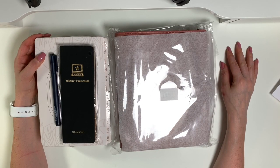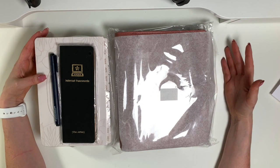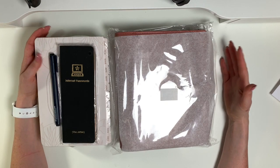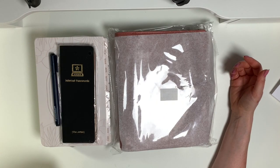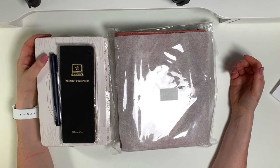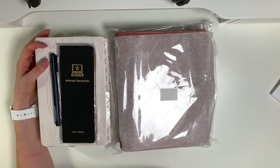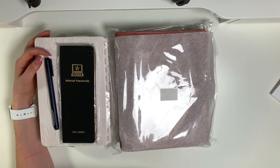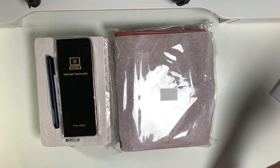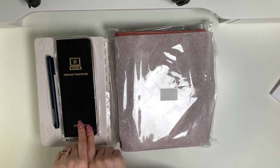Hi planner friends, it's Marsha with Buy Sell Plan and I am so excited for this video. I have an unboxing and I haven't even opened this stuff yet and I'm already in love. If you're new here, I do planning — it's all about functional planning using the Franklin Planner system. Stay tuned for more videos and you can watch back for my weekly plan-with-me's and all my setups.